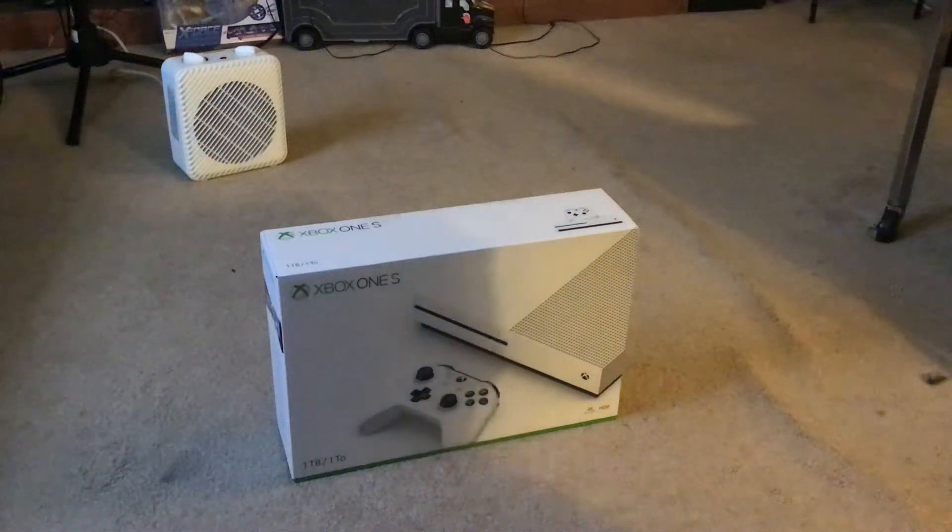Hello. I know it's been a while since I've posted the last video, but I figured it'd be nice to show you my Xbox One S. It delivered maybe like yesterday or whatever.